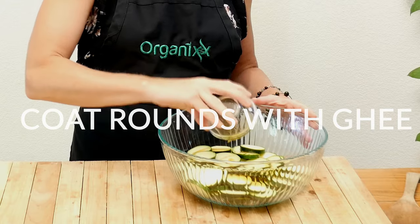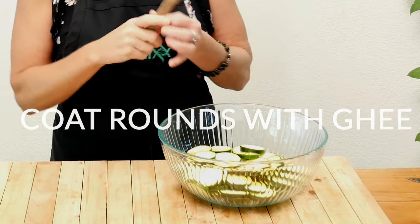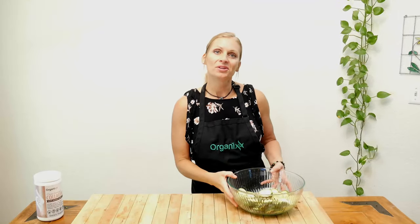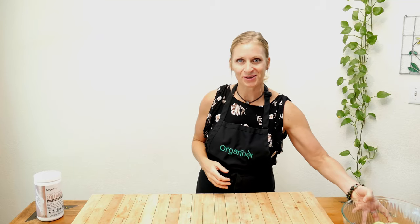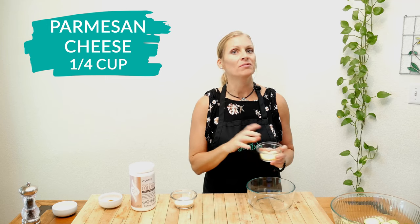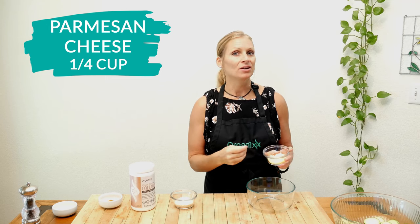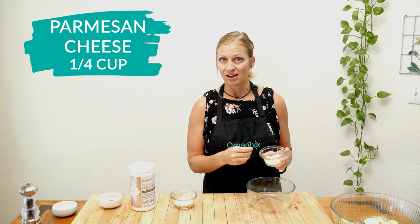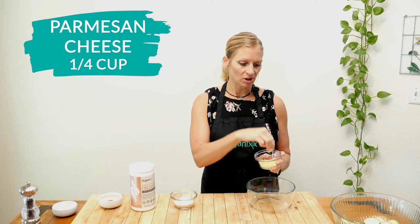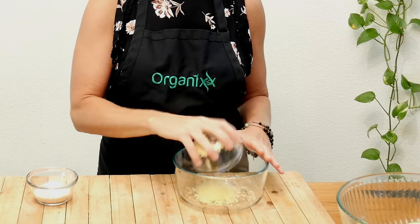Pour the ghee all over your zucchini rounds and coat them really well. Mix everything up and set your coated zucchini rounds aside. Now we're going to make the coating. In a separate bowl, add one quarter cup of grated parmesan cheese. I'm using an organic grass-fed brand that I find locally. I also chopped it up just a little bit smaller to get it into finer pieces, and you could also use freshly grated.